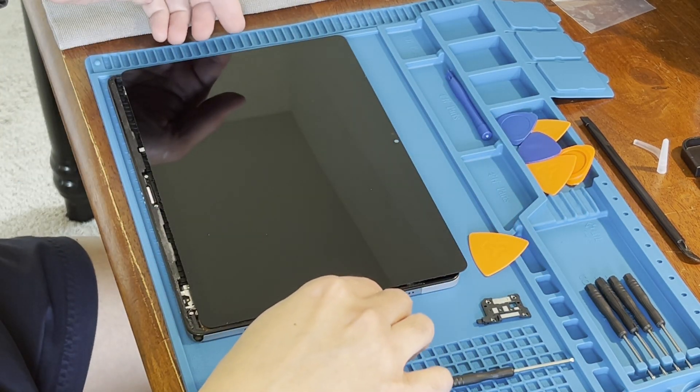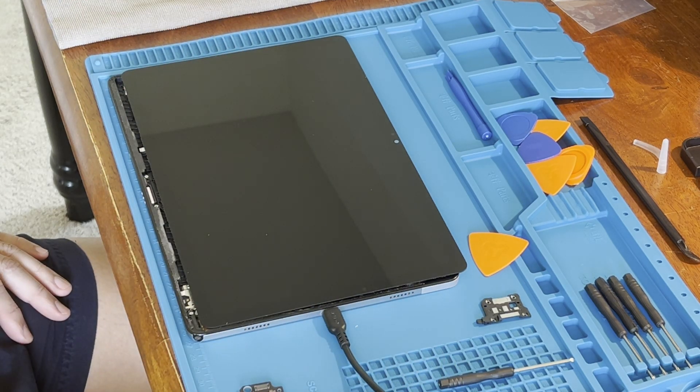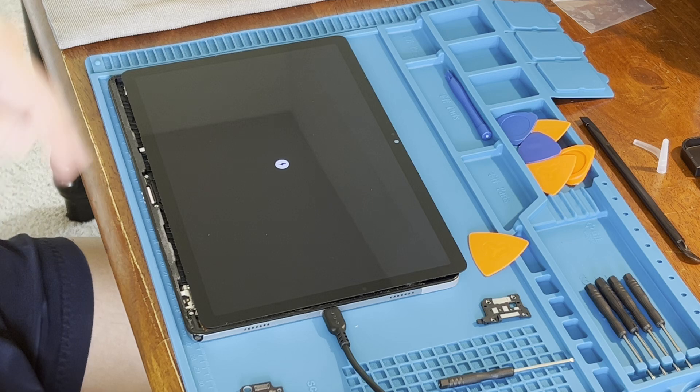Time to test the newly installed port. Yes, it's charging.